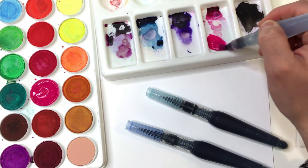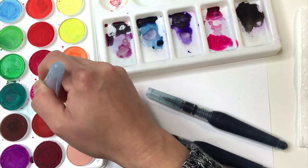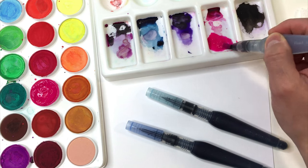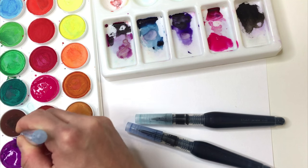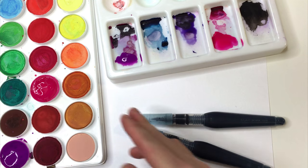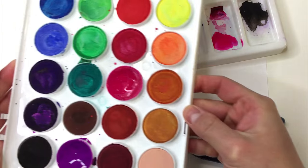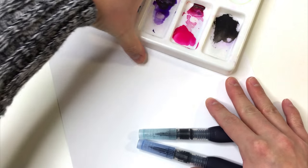I want it to be really nice and saturated, and then also pull up some of this purple. So I can put my watercolor palette aside and now I just have this palette that I'm working with here.